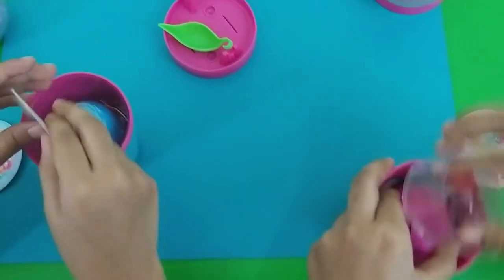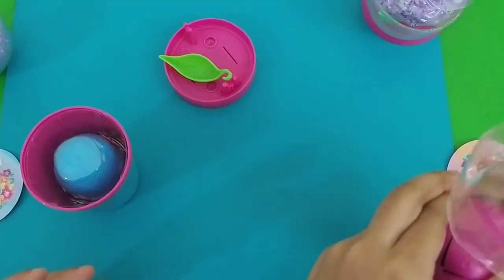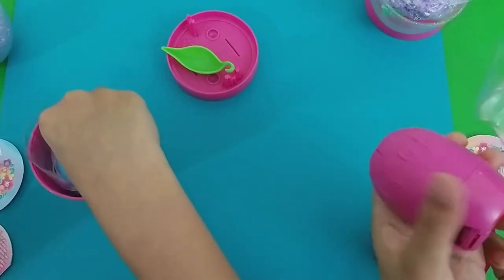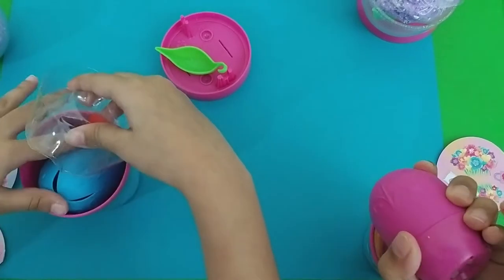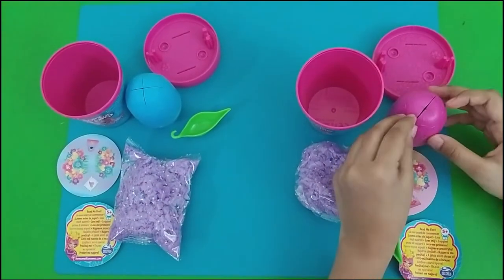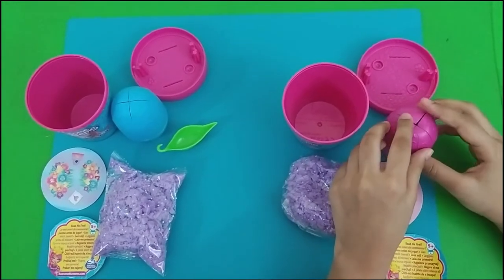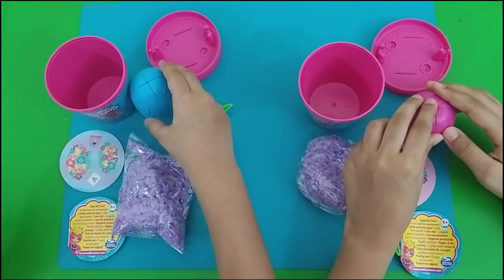Oh my god! I got our other collection. Do you have our other collection? I have a blue! Ok, this is a seed, a big seed. Let me pull this one. So now we have arranged our pink. So first this is a seed and my seed color is pink. Jenna, what is your color seed? My color is blue!